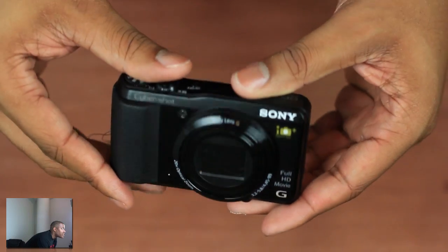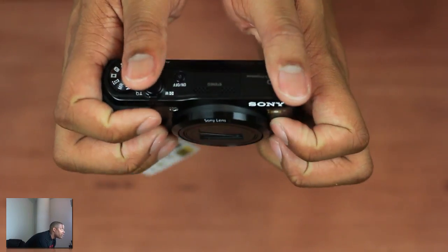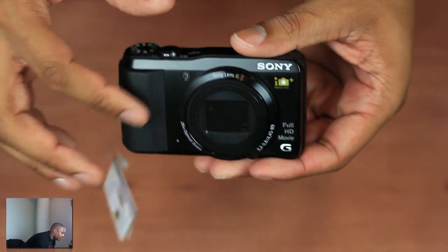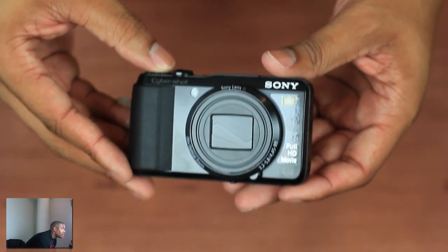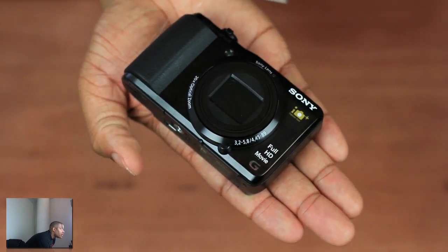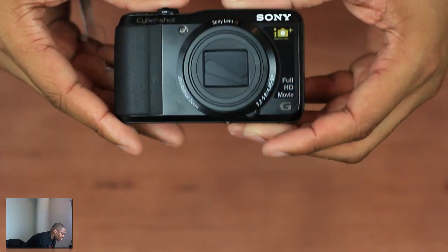All right, so we got the HX30V out of its cocoon here, ready for me to take a look at it for the first time. Just by holding it, it does have a very nice grip to it, very similar to the 9V, but I think this little rubber grip on the side is a little bit better. Overall, the style of it still looks very sleek, very stylish. I wouldn't mind carrying this thing around at all, and it's still small enough to fit in your pocket since it is a point and shoot.